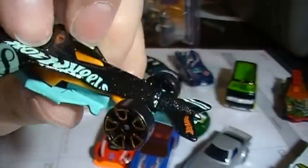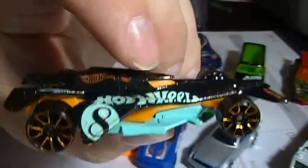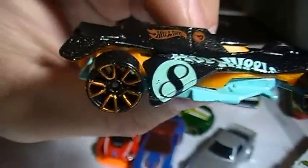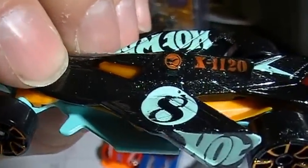It is all metal, which is nice. It's made a little better than most of the other treasure hunts. As you can see right there, this little logo. Let's look at the other side — yep, it's on both sides.